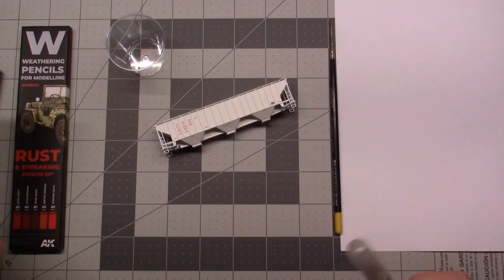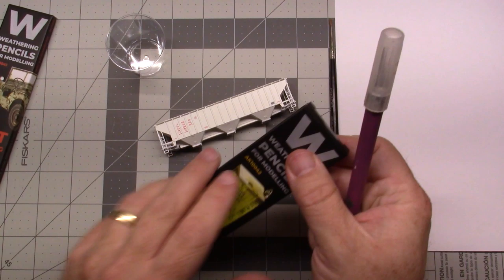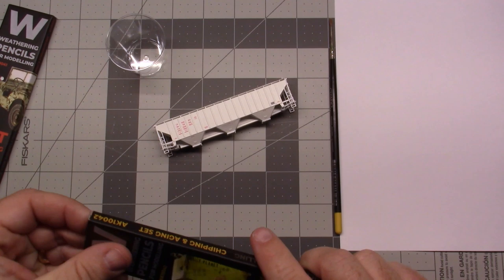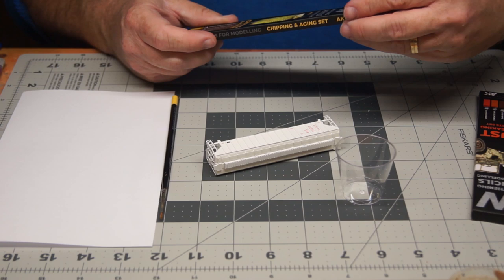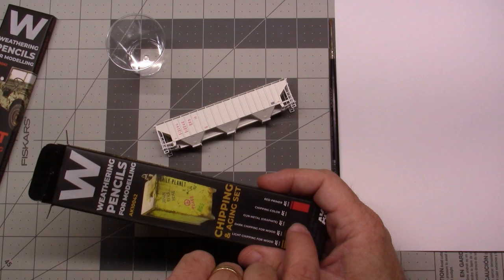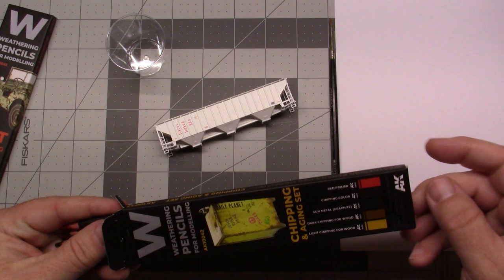I'm going to start with the chipping and aging set. This one comes with light chipping for wood, dark chipping for wood, gunmetal — which is a graphite color, very handy for steps and the like — a chipping color, and red primer. I'm primarily getting this out for the chipping color and possibly the graphite, just to see how it works.